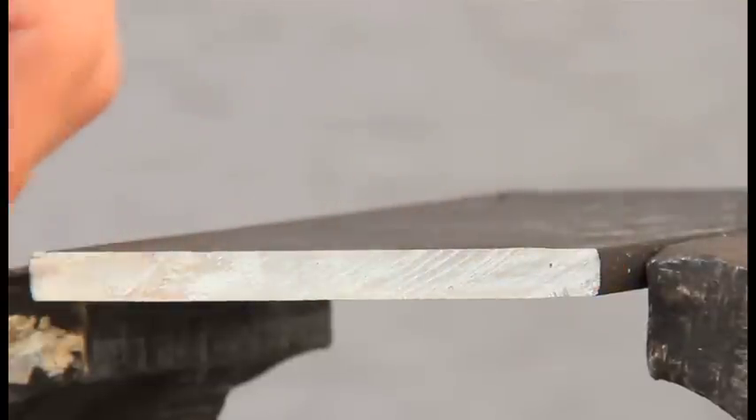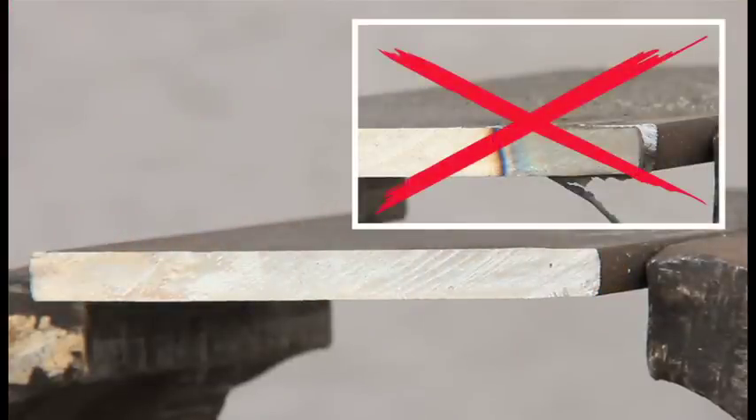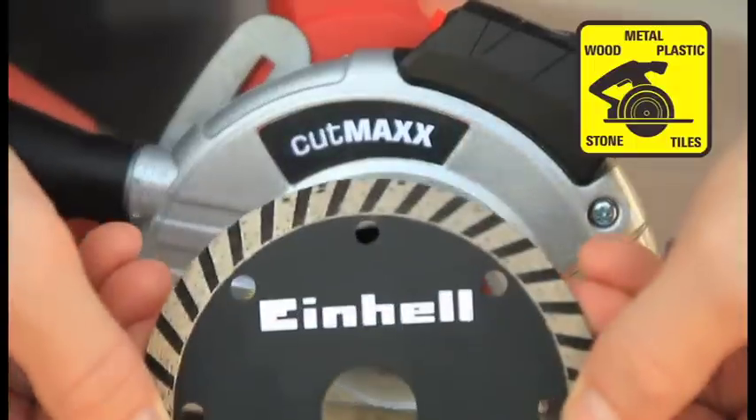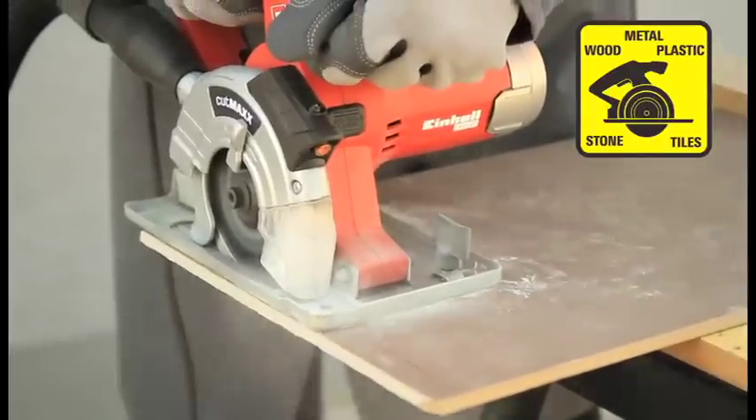The result is remarkable. No sharp edges are generated and reworking is not necessary. With the provided turbo cutting disc you can also work on tiles, stone and concrete.